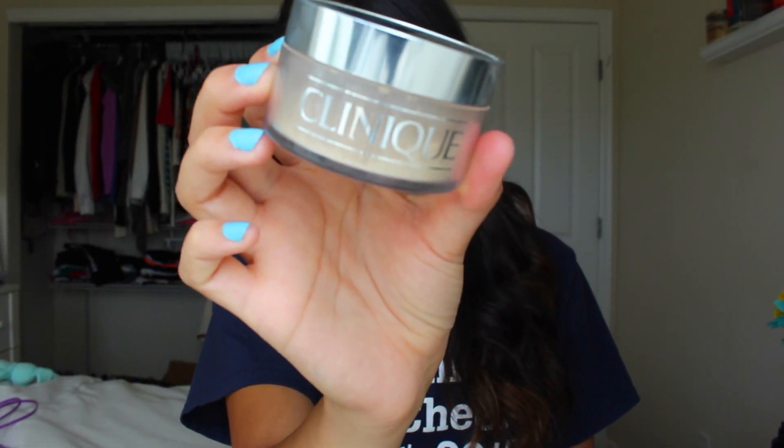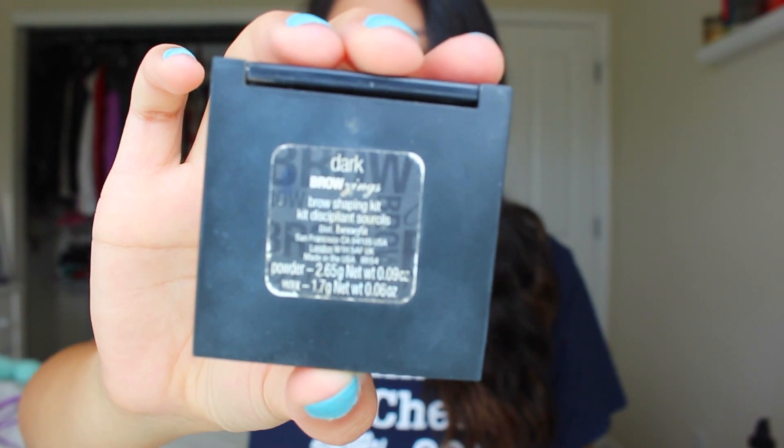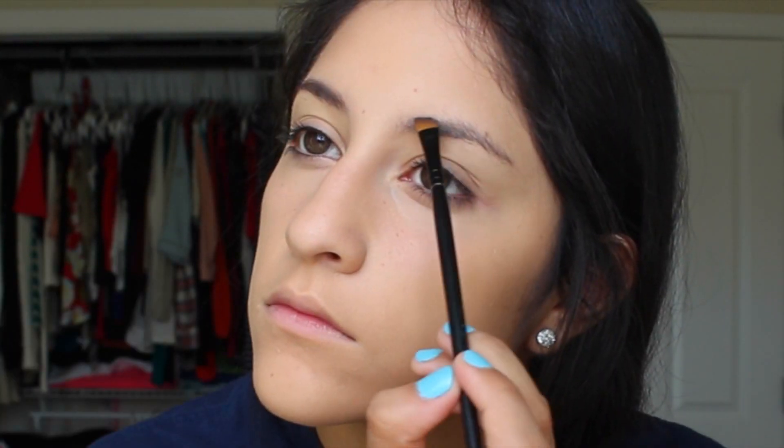Then I grab my Clinique Invisible Blend Powder and use my kabuki brush to put that all over my face to set my foundation. Then I'm going in with my Benefit Brow Zings eyebrow duo in the darkest shade — my hair is really dark — and I'm just filling in my brows like normal.